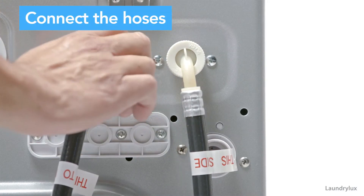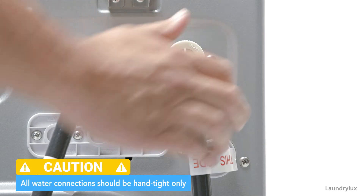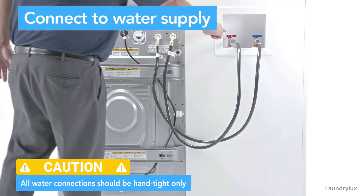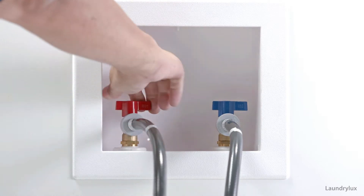Connect the hoses to the back of your machine, hand tight only. Connect those hoses to the water supply and turn on your water.